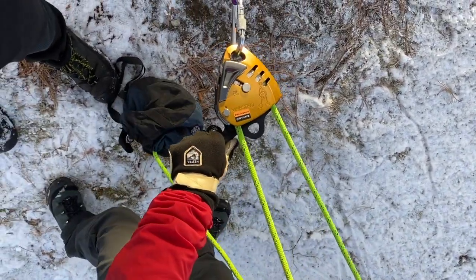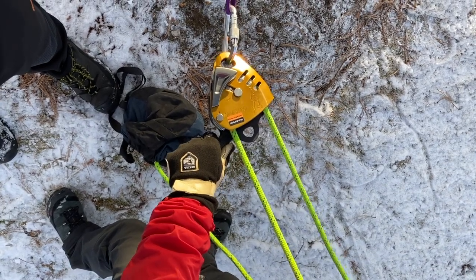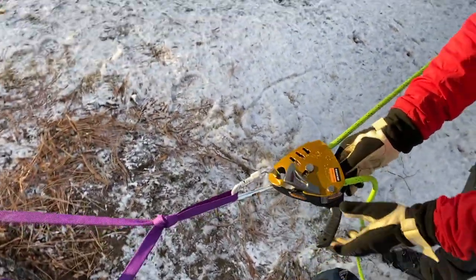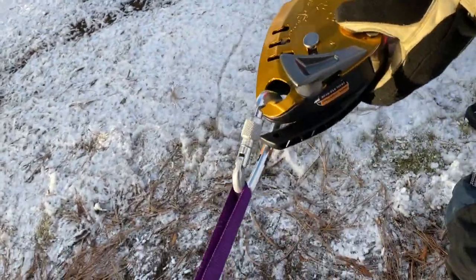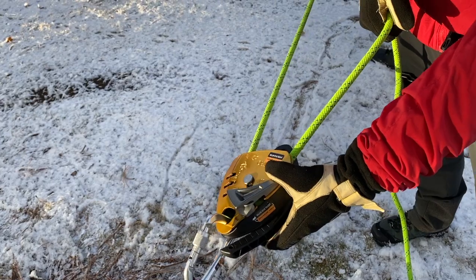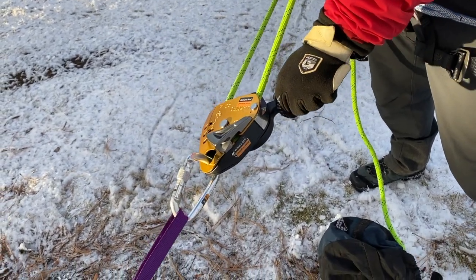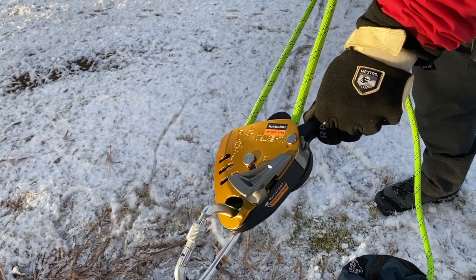That's one method for lowering. To demonstrate again: grab the brake side with your hand first, then grab the handle and start pulling the handle down to allow the rope to go through. You should see movement as the load lowers.